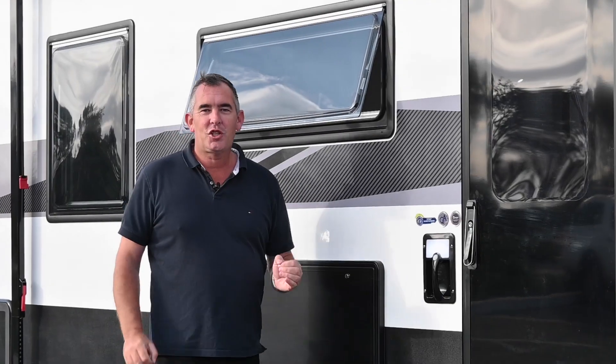This van has been specced up as a touring model. You can option it up with a cross-country bundle. That pretty much showcases the outside of the van — now let's go inside and check it out.